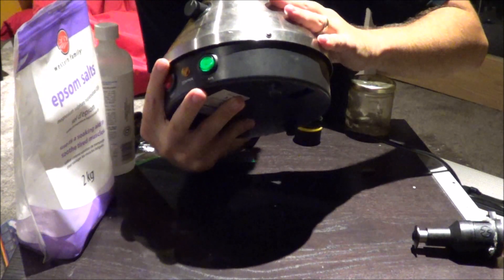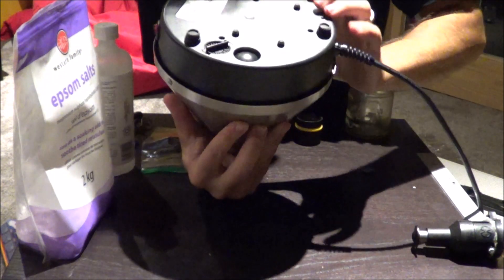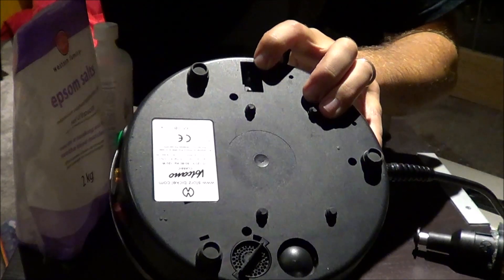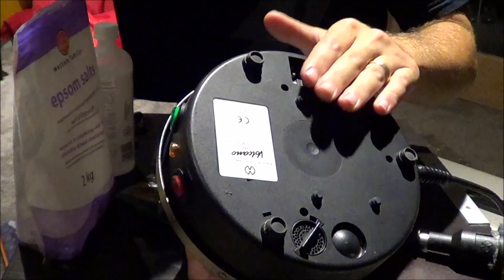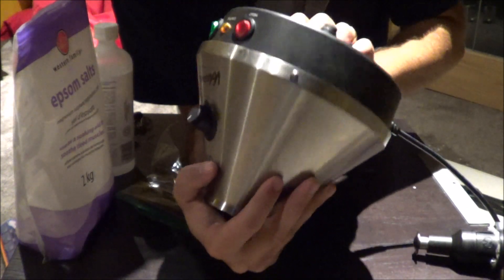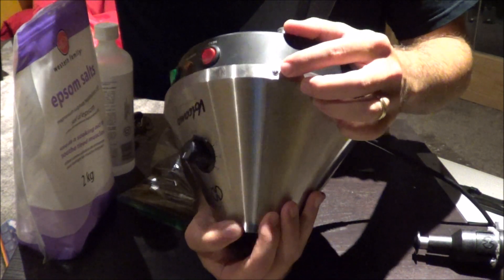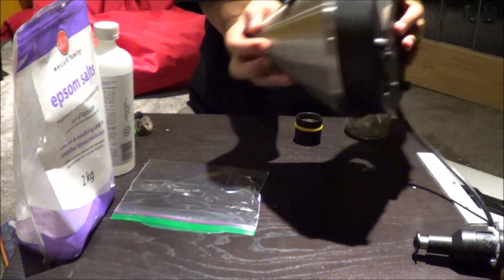By the way, if you flip over your unit and instead of seeing two gray tabs and a green tab you see three gray tabs, you have a fake vaporizer — a counterfeit. Also, if the screws we just worked on are Phillips head or anything other than this weird specialized bit, that's also a counterfeit Volcano. So there you go.